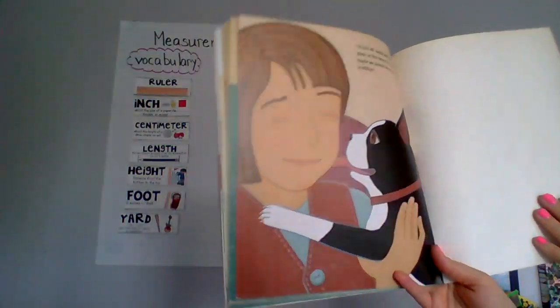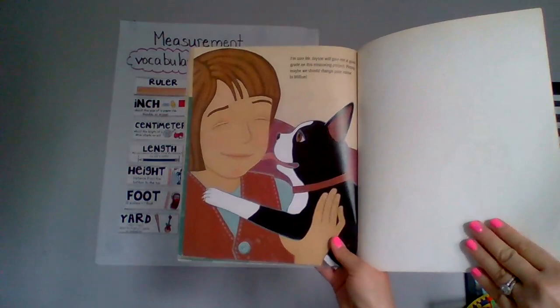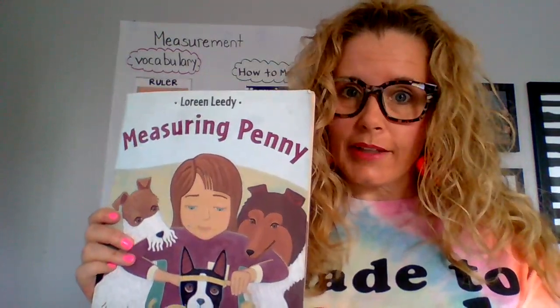I'm sure Mr. Jason will give me a good grade on my measuring report. Penny, maybe we should change your name to a million. And that is Measuring Penny. I hope you guys enjoyed listening to that story as much as I liked reading it.